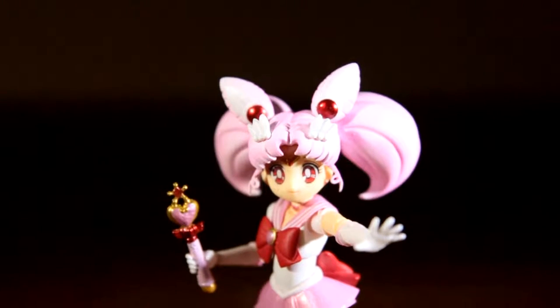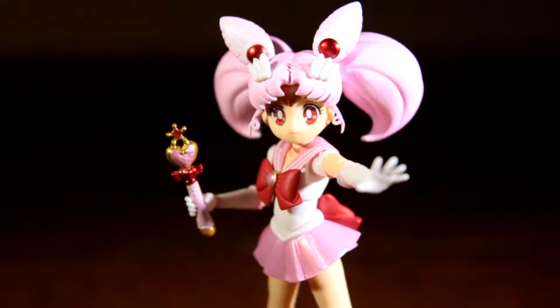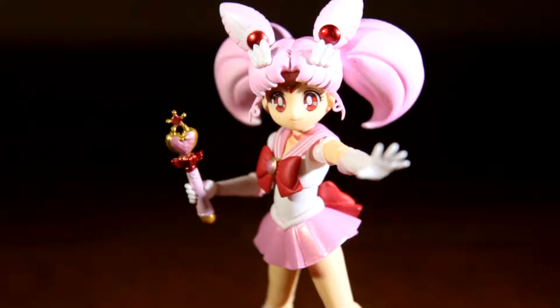Short, sweet, and a little cumbersome — and yes, I'm talking about both the character and the figure, Sailor Chibi-moon.